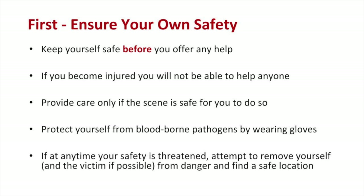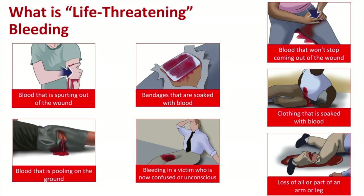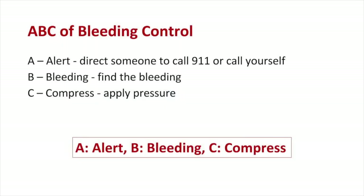Keep yourself safe before you offer any help — if you become injured, you will not be able to help anyone. Provide care only if the scene is safe for you to do so. Protect yourself from blood-borne pathogens by wearing gloves. If at any time your safety is threatened, attempt to remove yourself and the victim from danger and find a safe location. Life-threatening bleeding can be difficult to describe as it may present in several ways.